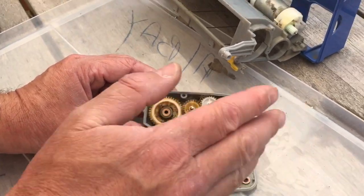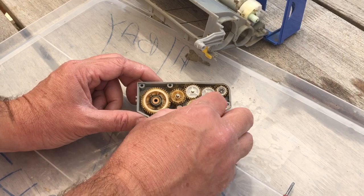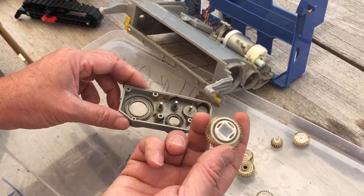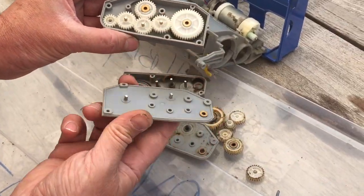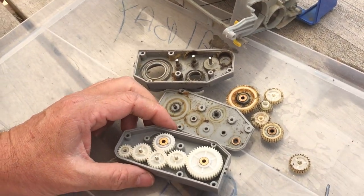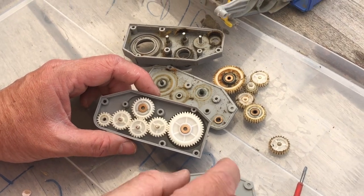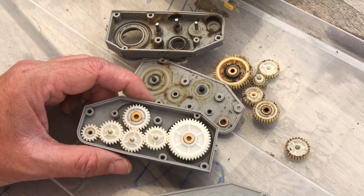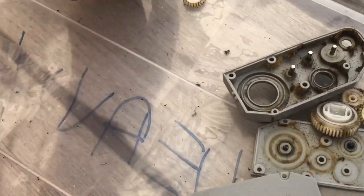I suggest you remove all the gears and give it a really good clean — I just use a toothbrush with some detergent. Here's one I prepared earlier and you can see it's looking like new. You do have to put some grease on the gears — just smear them with some white lithium grease. You don't want to cake all the gaps; just put it on all the gears. Then when you put it all back together it should run a lot quieter and last a lot longer.